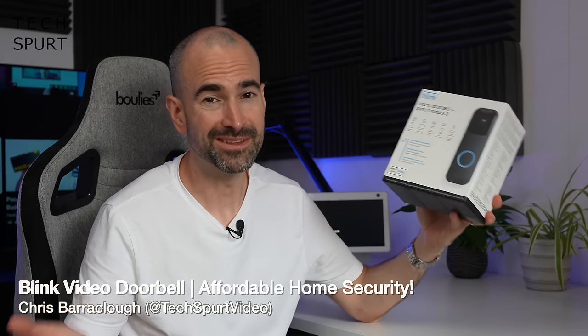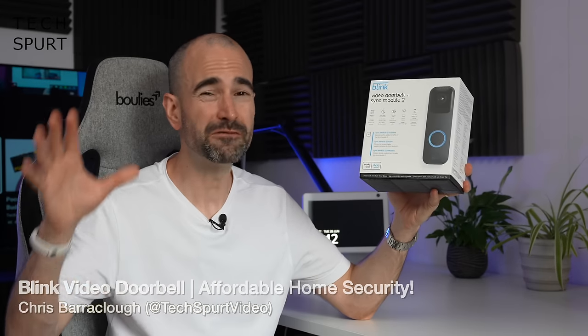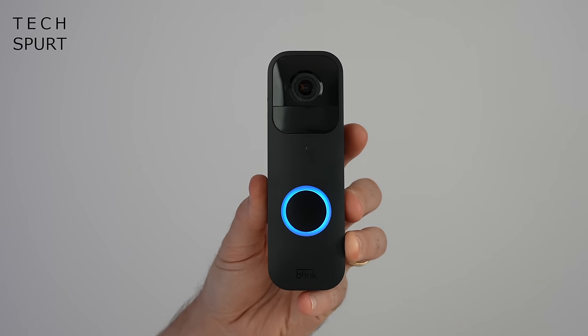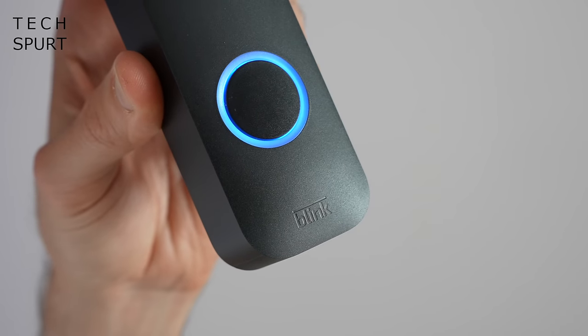Hello gorgeous people, I'm Chris from TechSpert and today we're going to be checking out the Blink Video Doorbell, one of the most affordable video doorbell options out there. Despite costing less than the average round at a London pub, the Blink Video Doorbell is absolutely crammed with all kinds of great features.